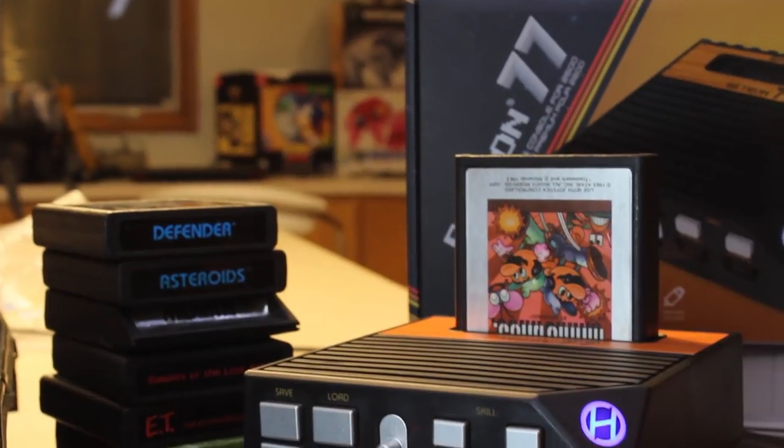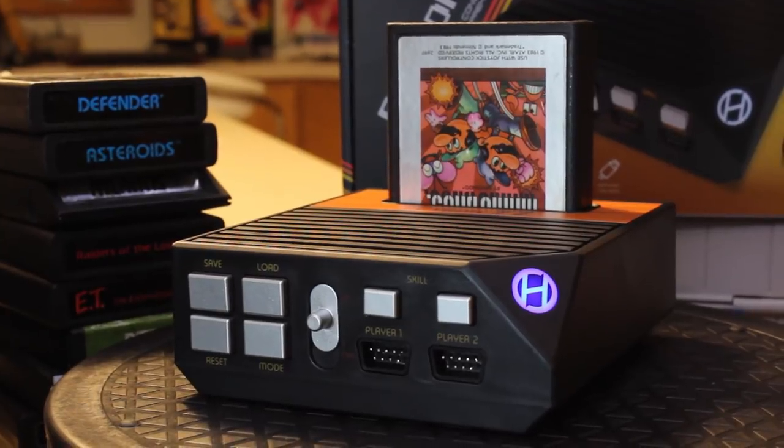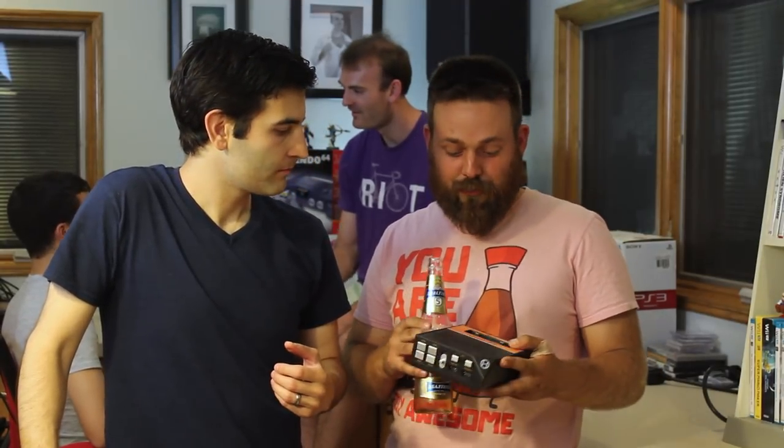Now Dan, what the hell does this thing do? So like everything Hyperkin makes, this is a resurrection of classic gaming hardware with new technology. This one focuses on the Atari 2600, right down to that delightful wood grain veneer straight out of everyone's basement in 1981.